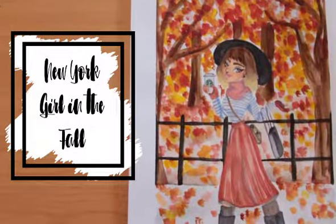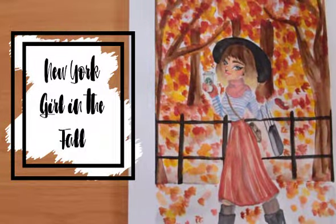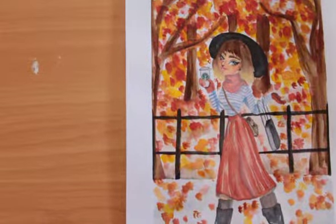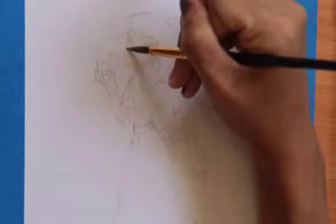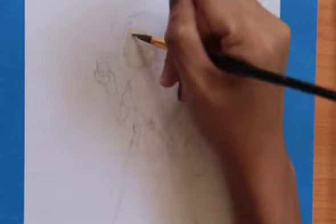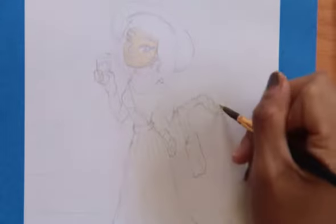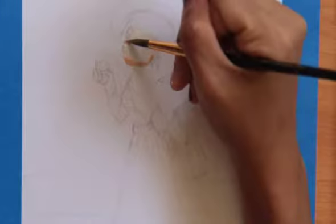Hey guys, welcome back to my channel! Today I have another drawing video, and this one is in watercolor. I decided to watercolor this little gal — this was requested by another YouTuber named Belinda Jane, so thanks Belinda for requesting this. She requested me to do a girl in New York.